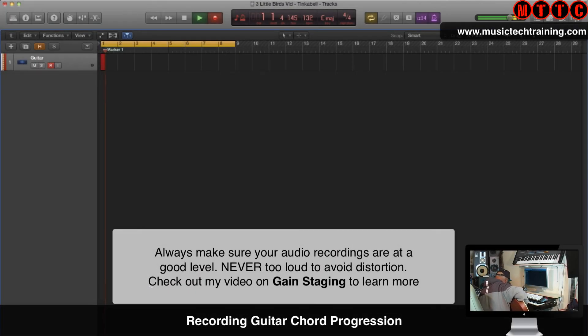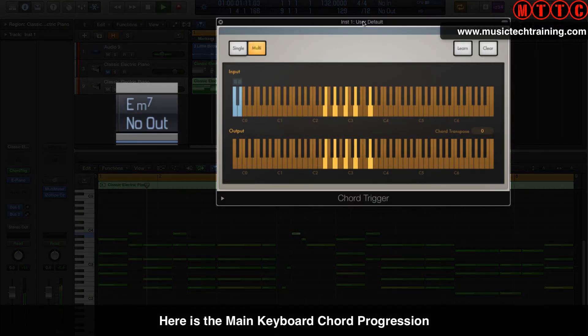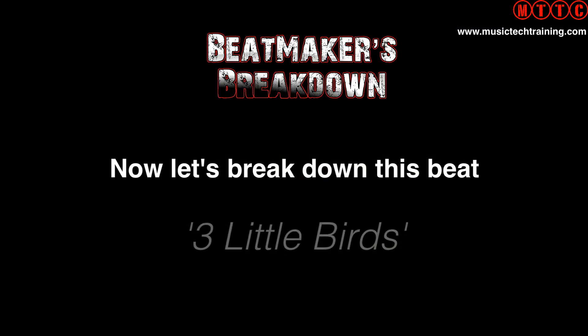The first thing I'm going to be putting down is this guitar chord progression, which is at the center of the entire production. Always make sure that you have set up your input gain at the right level to avoid distortion. And here are the same chords played on the keyboard just to show you what the chords look like and the actual chord names in the progression. This whole production is based around these few chords in the sequence.